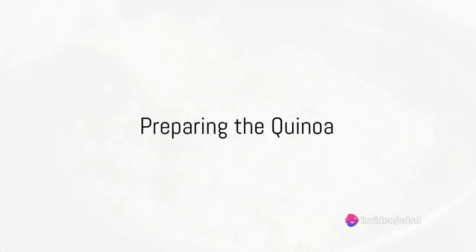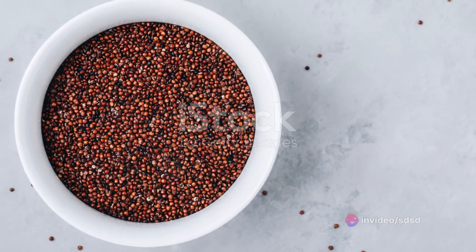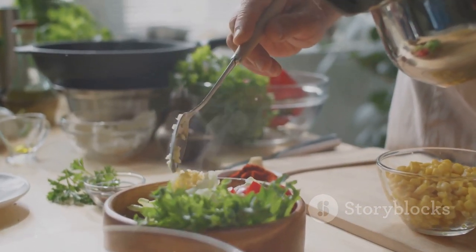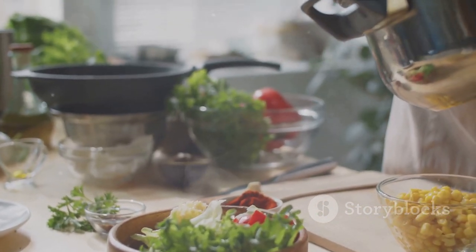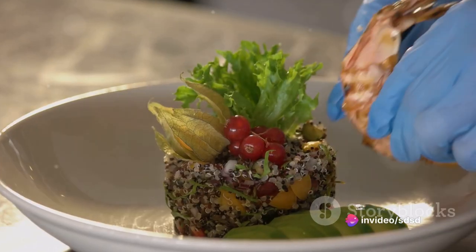First, preheat your oven to 350 degrees Fahrenheit. Meanwhile, dive into the world of quinoa. Rinse a cup of quinoa under cold water, then cook it according to the package instructions. Once cooked, set it aside to cool.